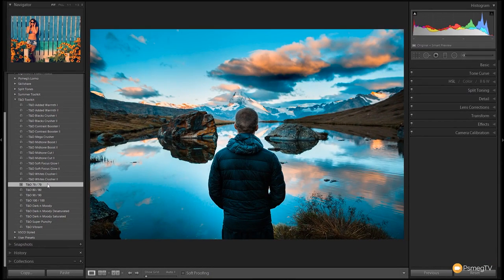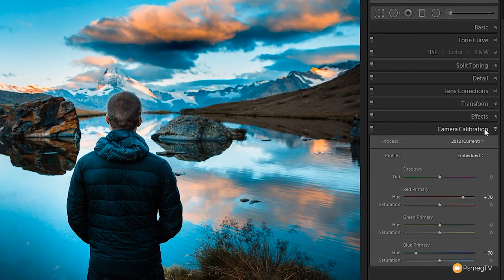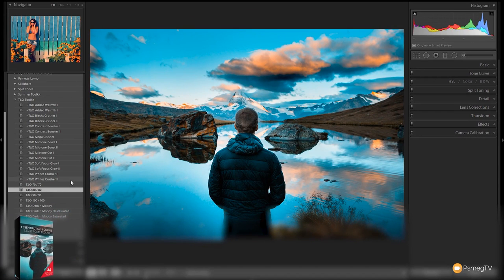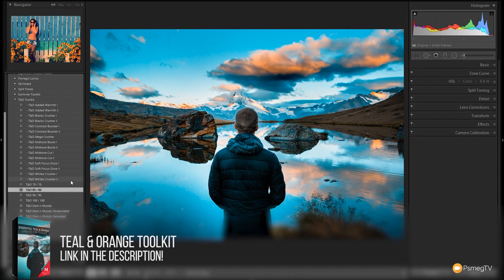If we choose the Teal and Orange 70/70, that gives you a nice effect. If we open up the camera calibration setting, you can see this is where the 70/70 comes from — we've got plus 70 in the orange and minus 70 in the hue for the blue primary. If we do the 80/80, you can see that adjusts it to minus and plus 80. So you can use any of those four Teal and Orange presets as a great starting point.